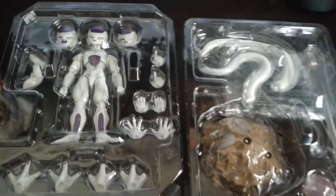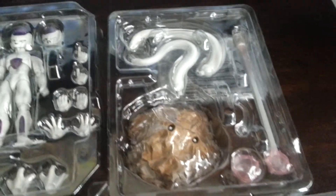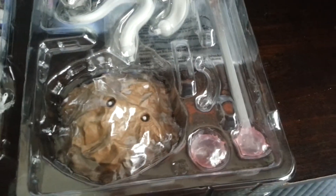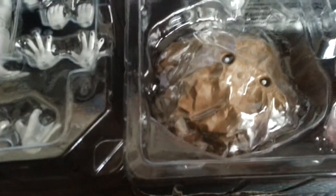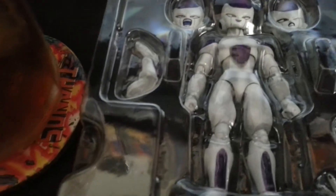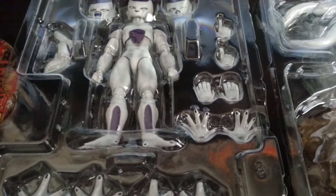Okay, this is our Frieza. The box and its tray — there's just tons of stuff, as you can see: the extra tails, the beams, the ball, the rocking stands, the extra faces, the hands, the little cross-arm piece. Just awesome — tons of accessories.